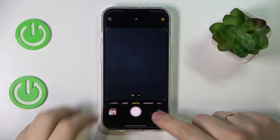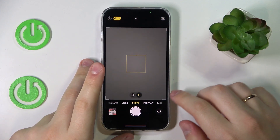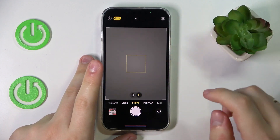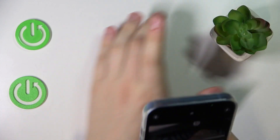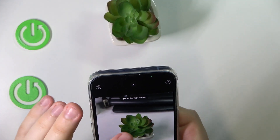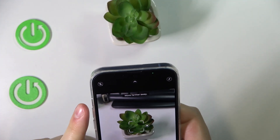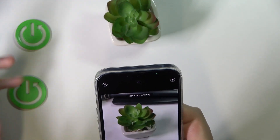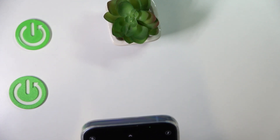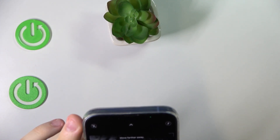So let's launch the camera first. All you need to do is enter the portrait mode, and while taking photos in portrait mode, the object in front will be sharp while the background will be blurred. So let me just take a little photo and show you.